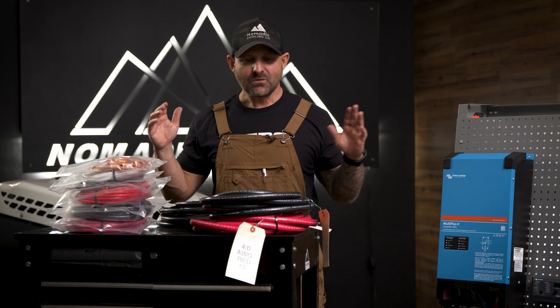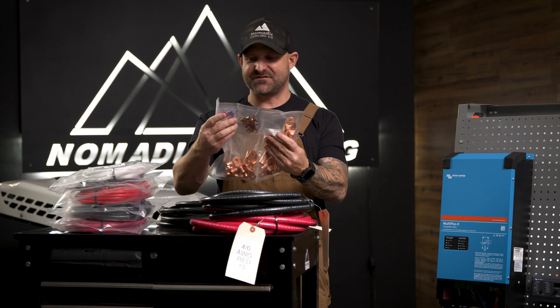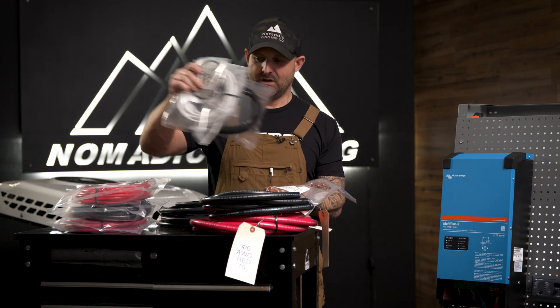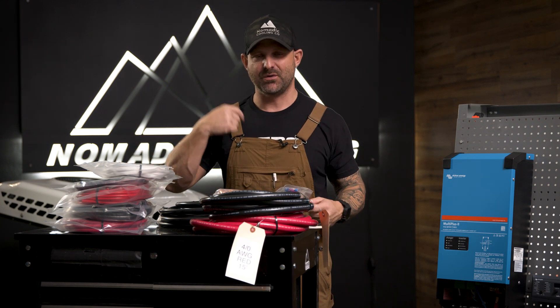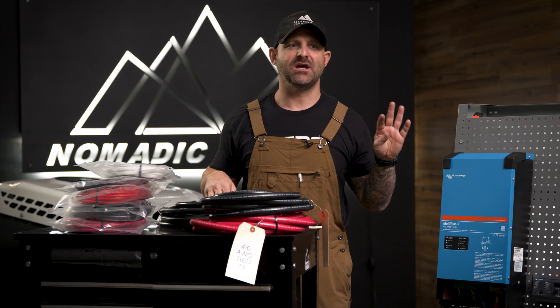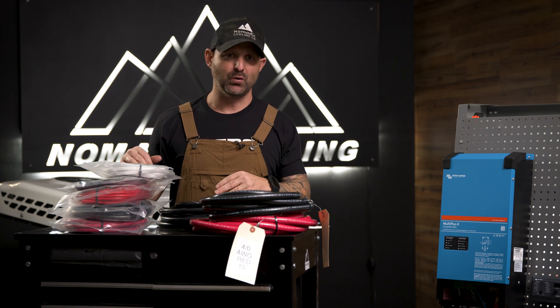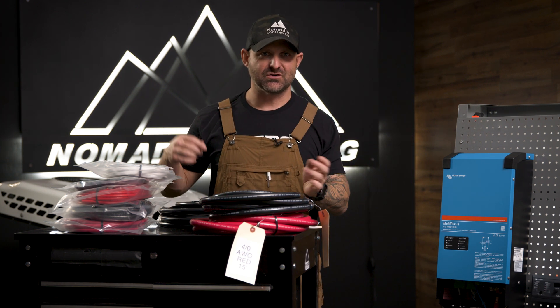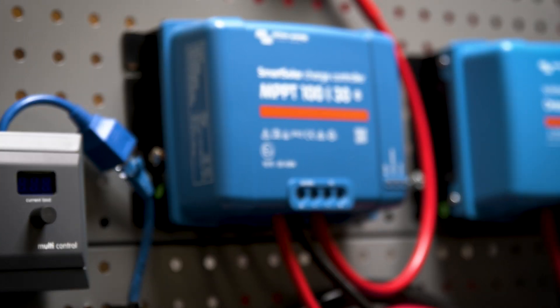We've debated whether to sell all the wires and accoutrements — the brass fittings and everything you need to complete an electrical system. It's more expensive for us to bag this stuff up than it is for you to find it online, but customers have told us it's just easier to click and buy everything together. If you're interested in getting your complete electrical system with all your wires, this option is available at checkout on nomadiccooling.com.